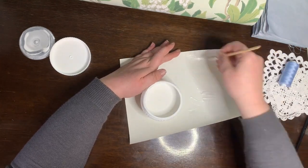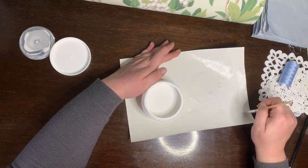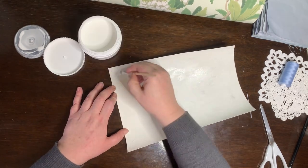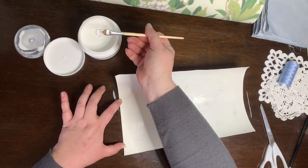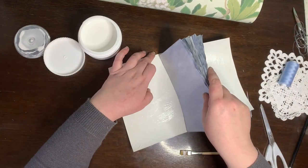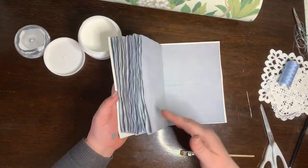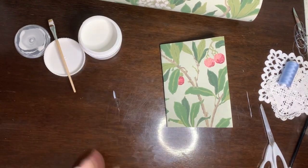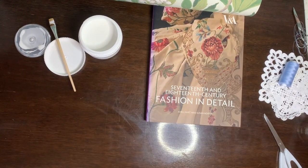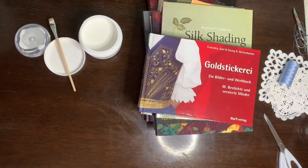I'm covering it in bookbinding glue. Bookbinding glue remains a little bit flexible even when dry and works a lot better for bendy projects than, say, wood glue. Make sure no glue spilled out onto the inner pages of the notebook and remove any excess. Then weigh it down with a couple of books to force it to dry flat.